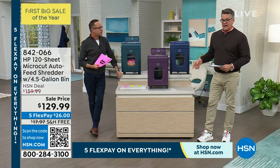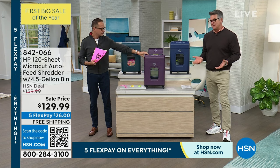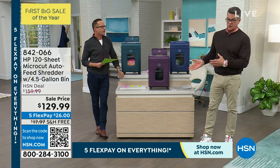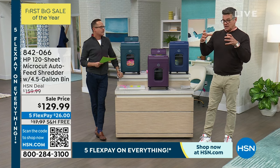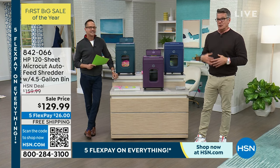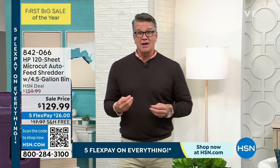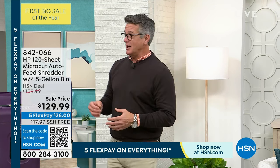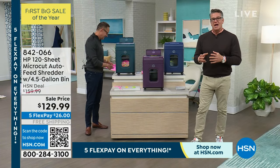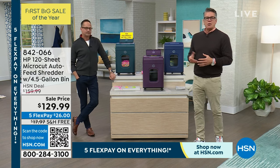I use mine every day. Every time I get mail, I pop it right in. I just slide it out and put it in — that's one reason we put it on wheels, because it's not light. The gearing is heavy duty; it's got to go through paper, metal, and plastic. You can put it in a closet if you do your shredding once a week. I find it very stress-relieving when I'm shredding. Every time I put something in there, I know I'm protecting myself.